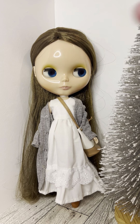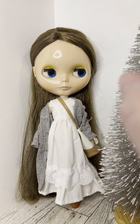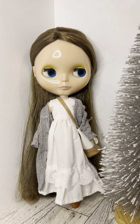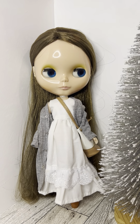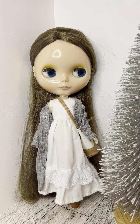Sorry for the vertical format but I couldn't get things set up horizontally, so we're just living with it today. I also got a new ring light and you can see it's reflecting on her head. I'm not sure how I feel about this — I don't know if I will continue to use this light with Blythe dolls.